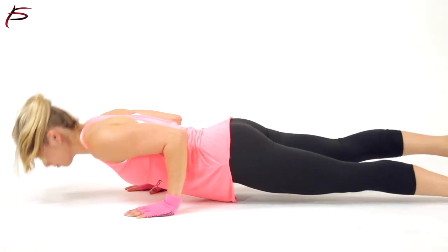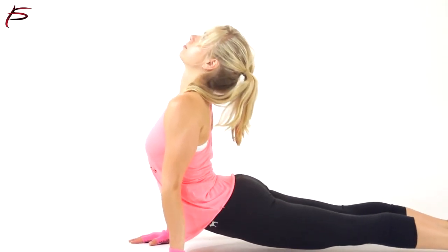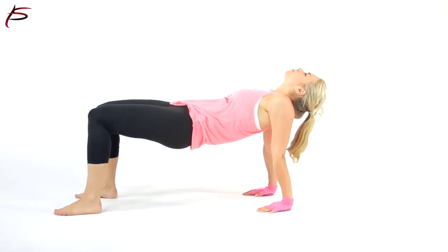ProSource Non-slip Yoga Gloves make it easy to do yoga anywhere, even without a mat, so they are ideal for travel. Order ProSource Non-slip Yoga Gloves today to make your yoga practice even more enjoyable.